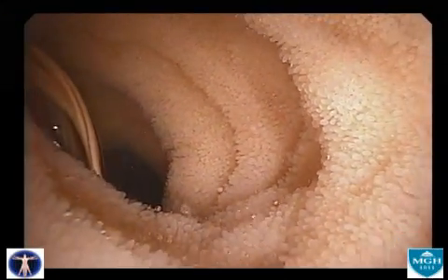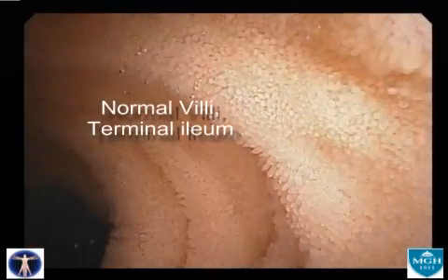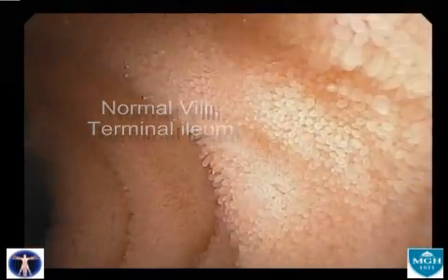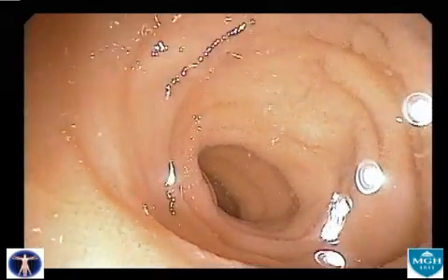This clip demonstrates a normal colonoscopy and starts in the terminal ileum, where the delicate villus architecture is well seen. The colonoscope is then withdrawn into the cecum.